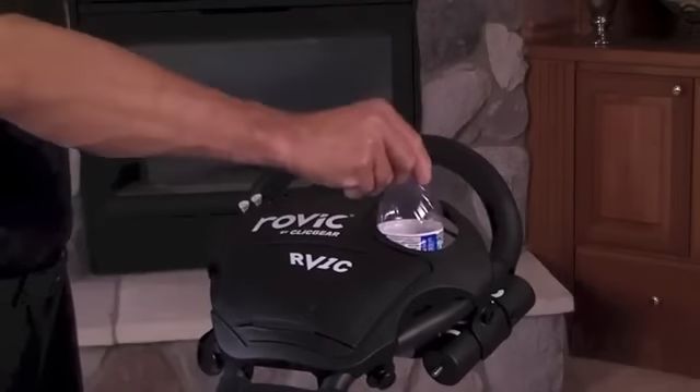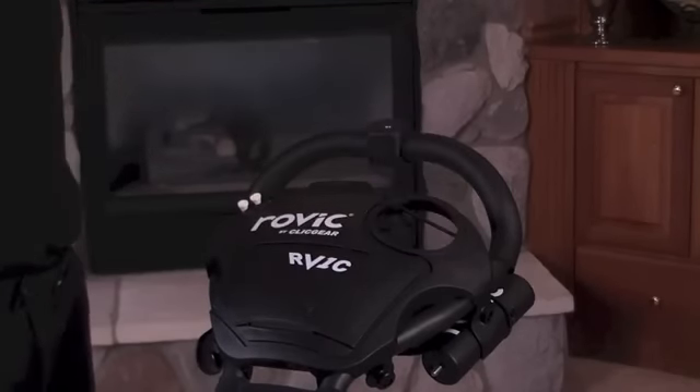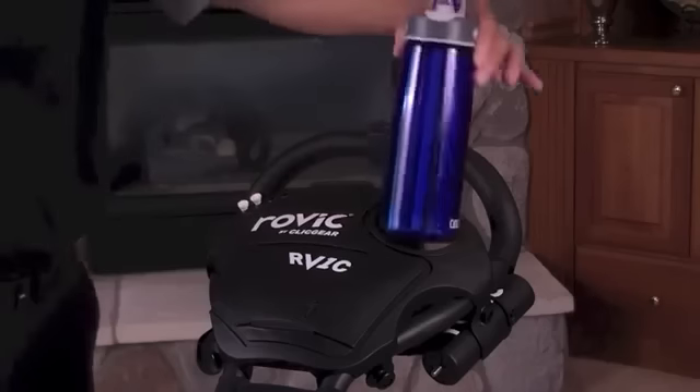The beverage holder. The beverage holder is conveniently located near the handle of the cart and will accommodate most standard-sized bottles and cans.